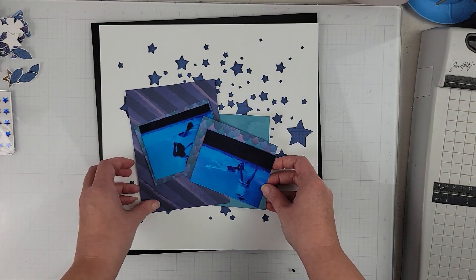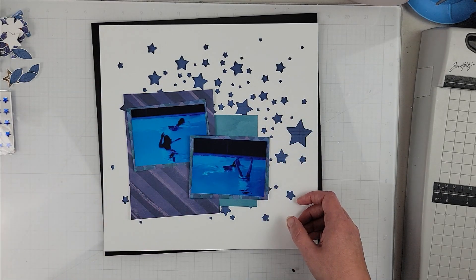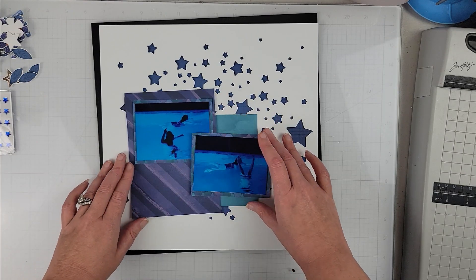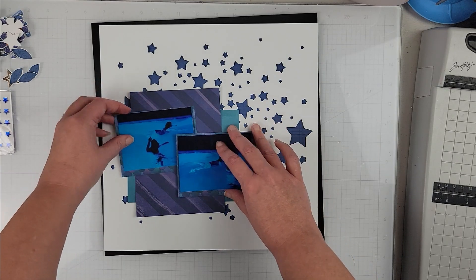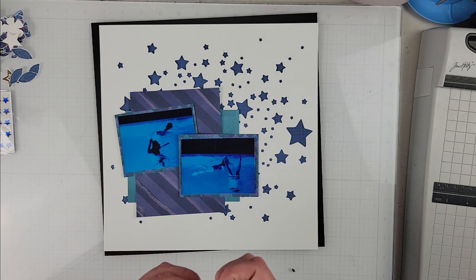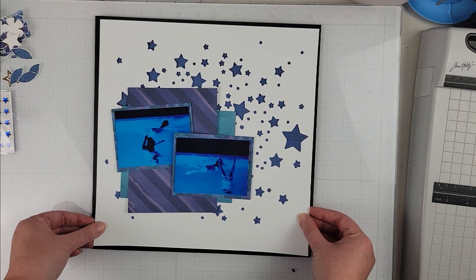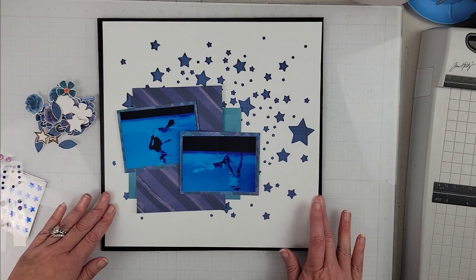I do cut those down a little bit off camera before I glue everything down. I'm going to lay basically everything down on the layout first and then glue it. Those pattern papers do get cut down just ever so slightly — I kind of randomly cut sizes without thinking about exactly how large I wanted them.